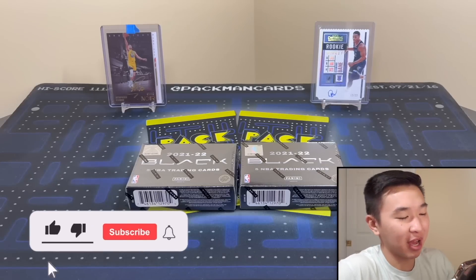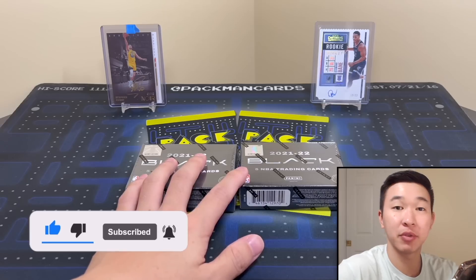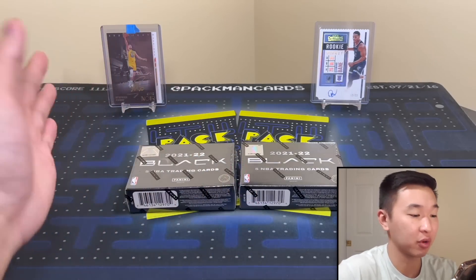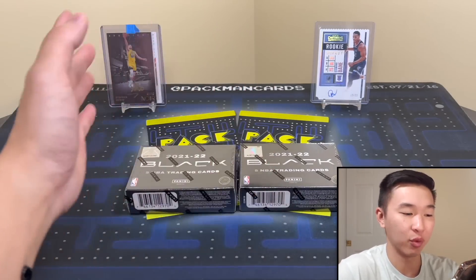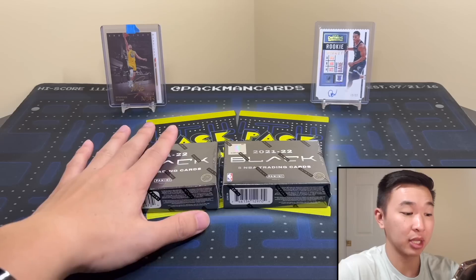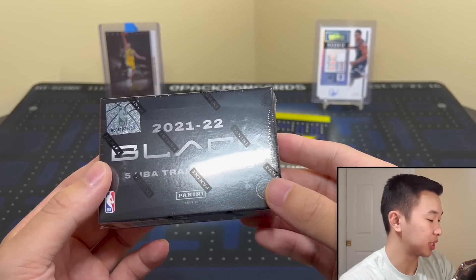What's going on guys, welcome back to a new video. Today we have a two-box review of the new 2021-22 Black Basketball. If you guys like these reviews, especially two-box reviews, keep showing that support — like the video and subscribe. It's quick, it's free, it helps us do all the videos and giveaways. Two boxes of the new Black — I like this set, I think it's a pretty good set. Last year's and the year before were pretty good to us, so let's get into the information.